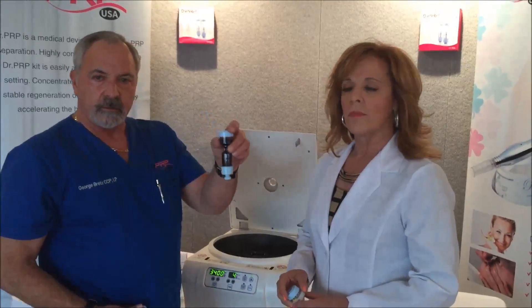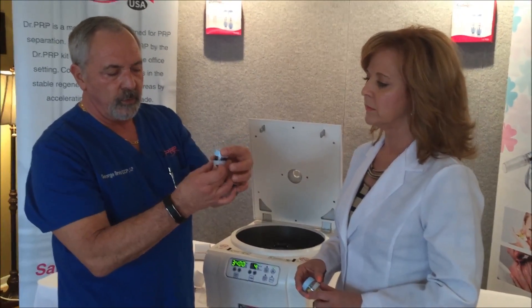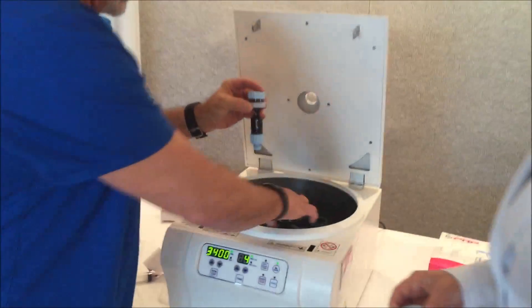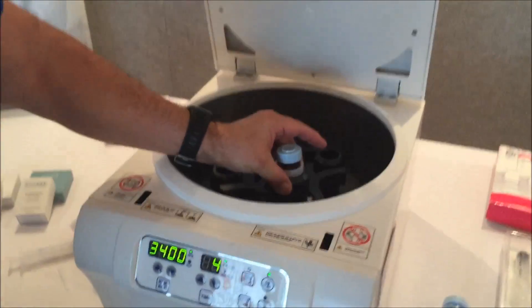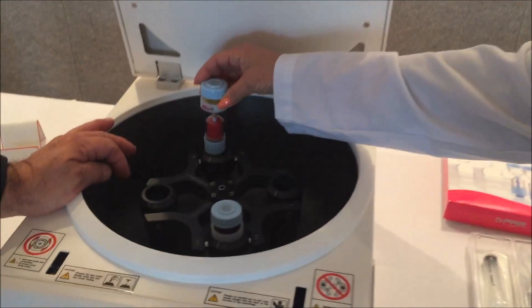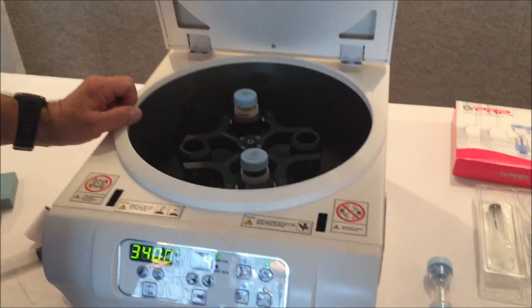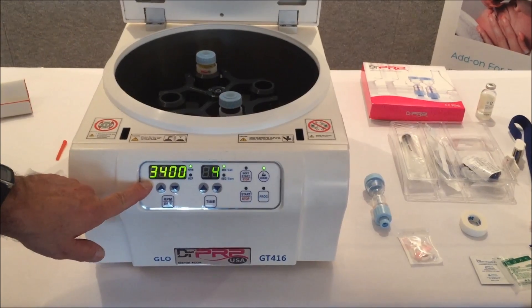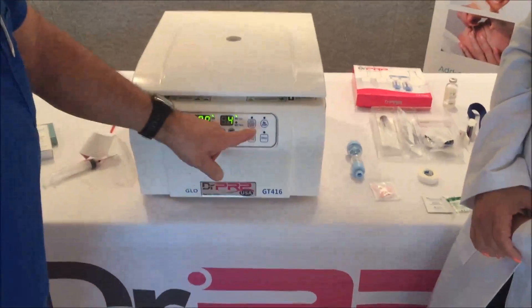Now that we have our blood in the kit, each centrifuge comes with rings. We're going to insert the ring through the kit — it rests on these two shoulder ledges on each kit — and then set it down inside one of these buckets. The bucket rests on these rockers on the rotors. Then you're going to do the exact same thing with your counterweight, which comes with your centrifuge, into the opposite carrier. Now we're going to do a spin at four minutes at 3,400 RPM — on RPM, not RCM settings — and hit start.